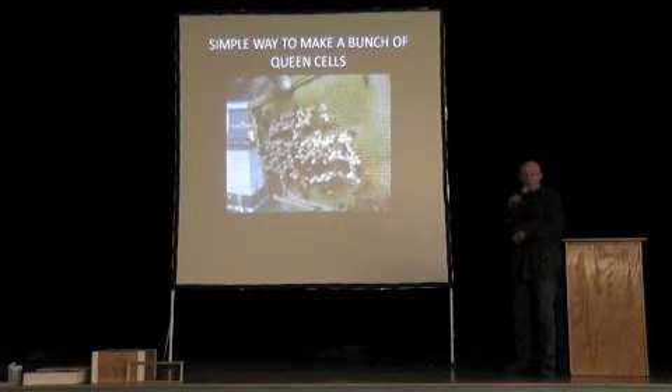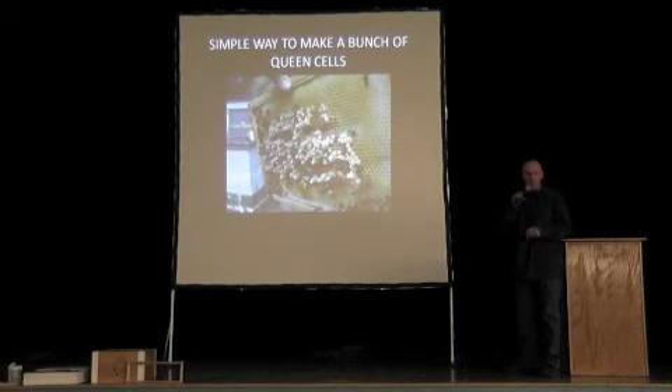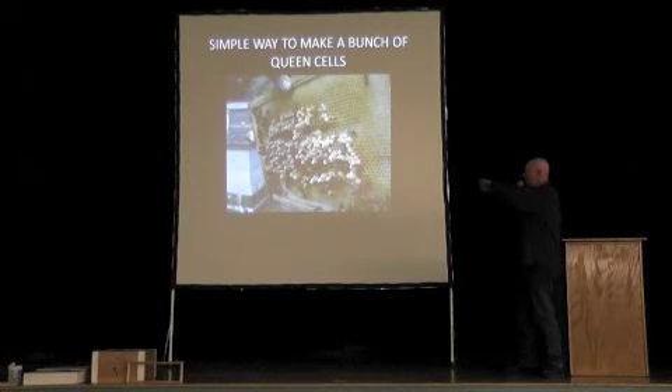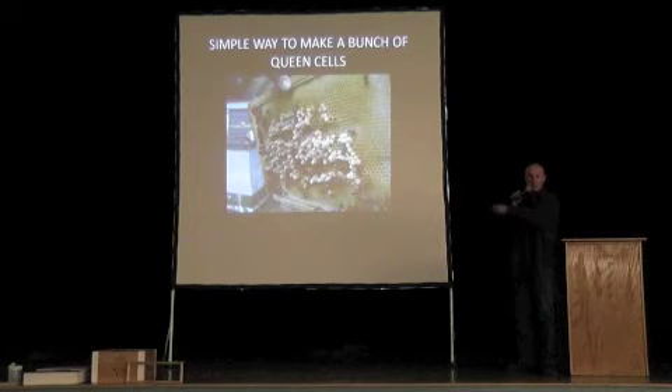Take a queen out of a big strong hive, remove all of the open brood cells from that hive, and the next day put a frame that has eggs or young larvae on top of that hive horizontally, under a couple of spacers giving them about an inch of room. They'll build all these queen cells facing straight down because that frame was laid horizontally. Then you can distribute those queen cells to your nuc boxes to make all your splits.